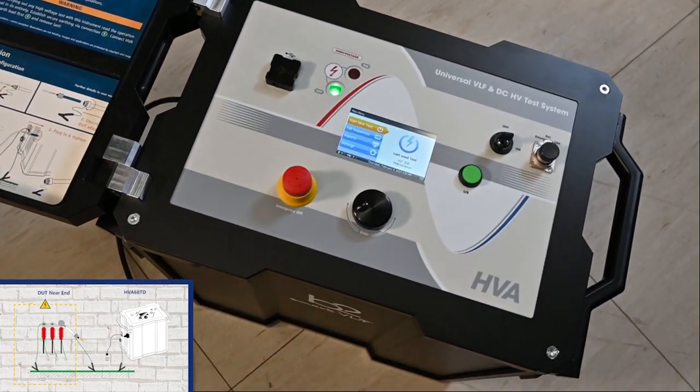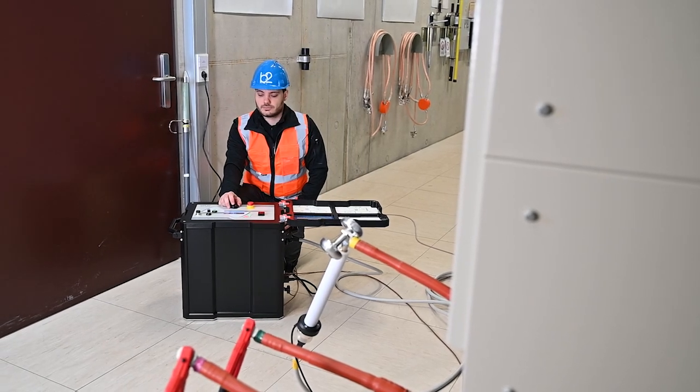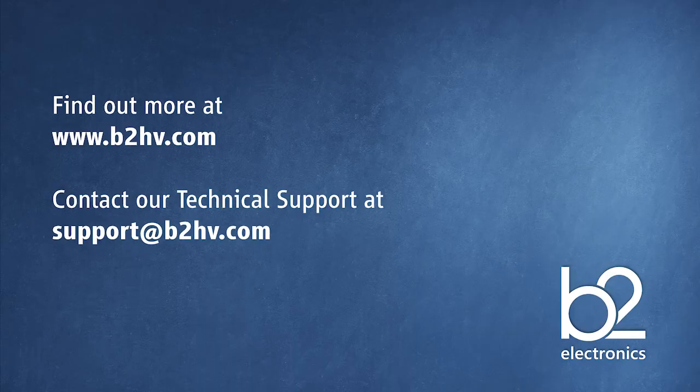The setup is now completed and we are ready for the measurement. For more information about B2 and our products, please visit our website. If you have any technical queries about your B2 device, please contact our technical support at support.b2hv.com.